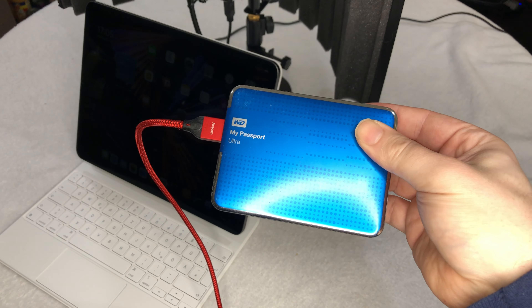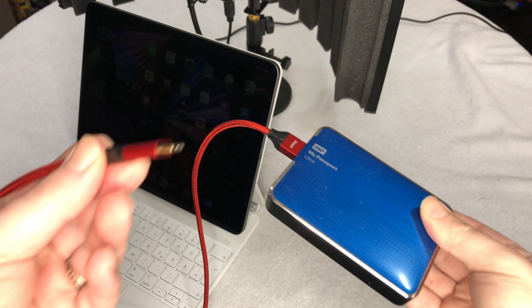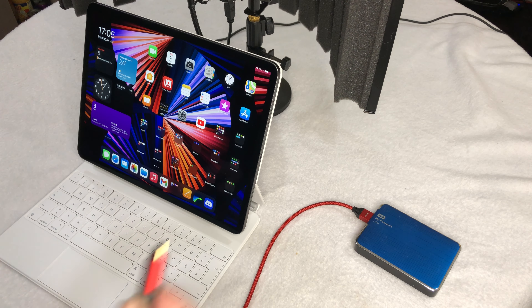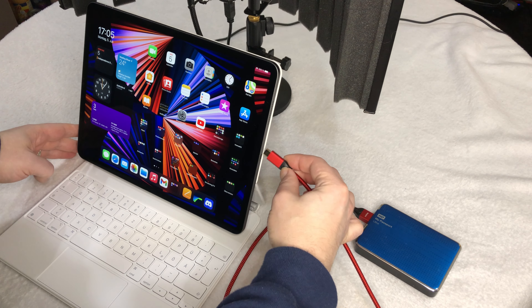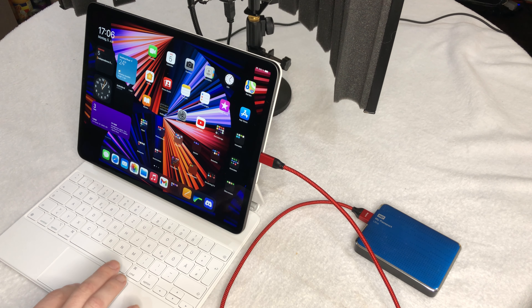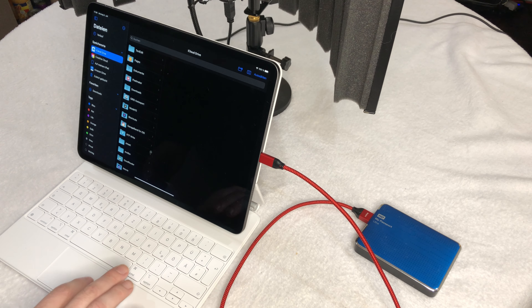And if you run low on space, you can connect an external USB flash drive, a USB hub, an external SSD, or even an external mechanical hard drive. Thanks to the Files app, you can move files back and forth like you are used to doing on a regular computer.